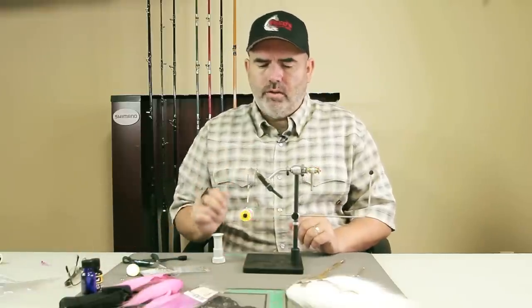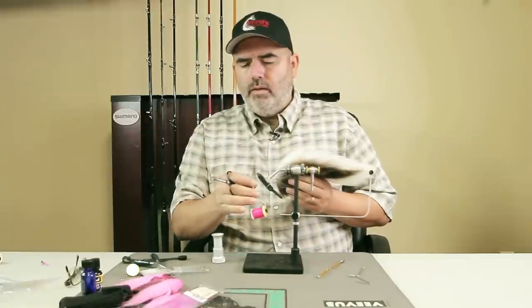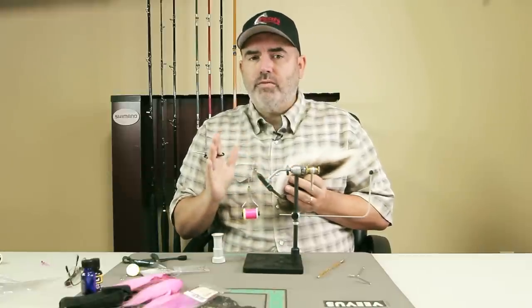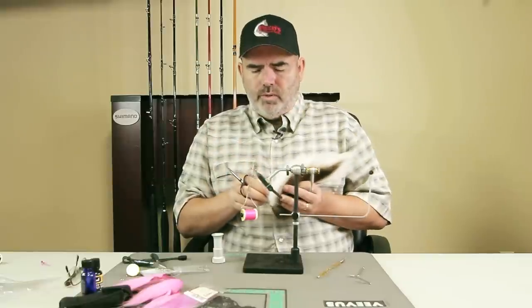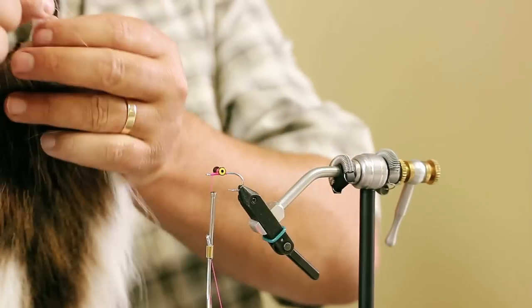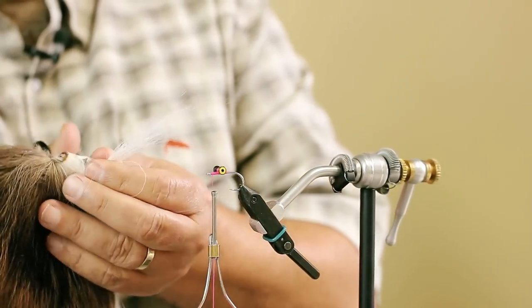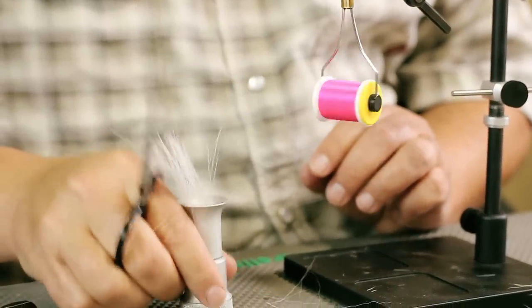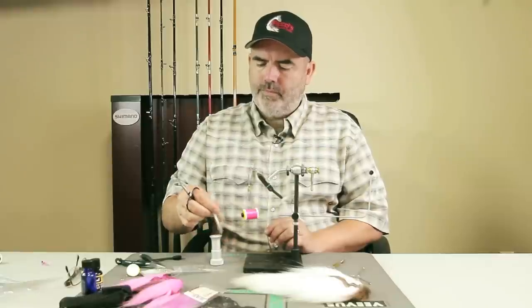Now that we've got our eye on there and we've brought our thread back to the front of the eye of the hook, we're going to put on some bucktail. This is a sparse fly — you don't want to tie this with a lot of material, keep it fairly sparse. I'm going to trim off a clump and adjust it accordingly. I'll take out some of the bottom hairs and put this into my hair stacker, because I want to keep my hairs roughly the same length.